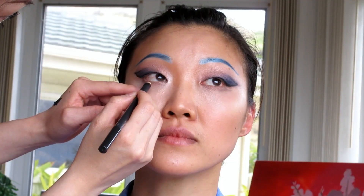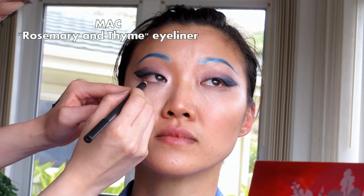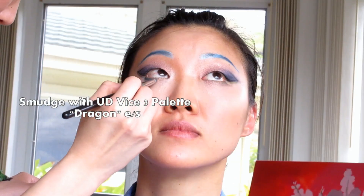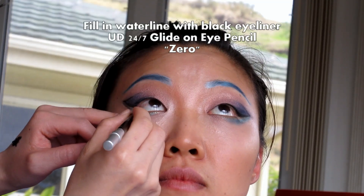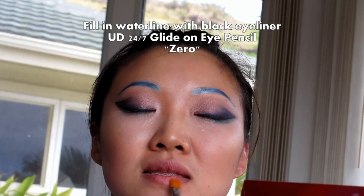Next I'm using a MAC eyeliner in the color Rosemary and Thyme under the bottom lash line. Going back to the Urban Decay palette, I'm using eyeshadow color Dragon under the eyes. Use a black eyeliner to fill in your waterline. If you want, you can tightline. Add a little bit of China Rose eyeshadow to your lips.